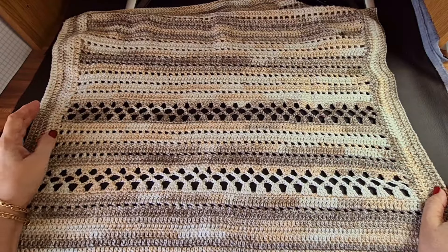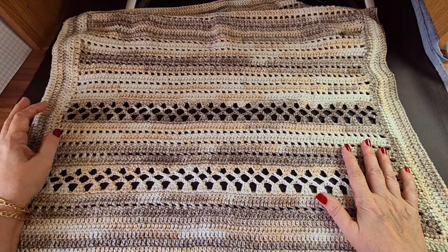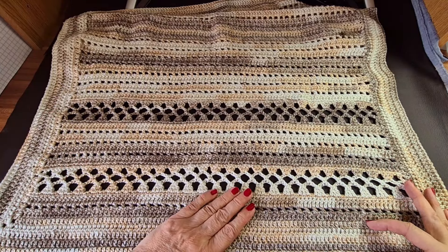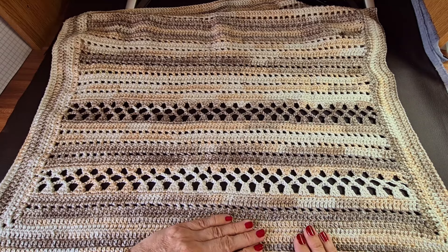Hello everyone and welcome back to my channel. Today I'm going to show you how to make this blanket. I've put a large border on it. The border is a UK treble crochet — that's double crochets if you're in the USA.